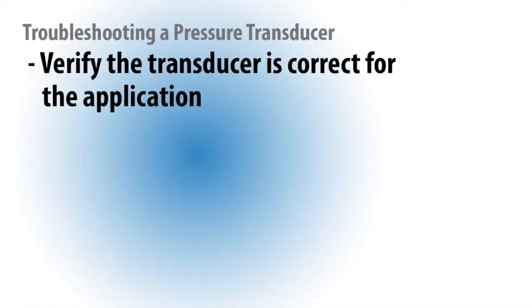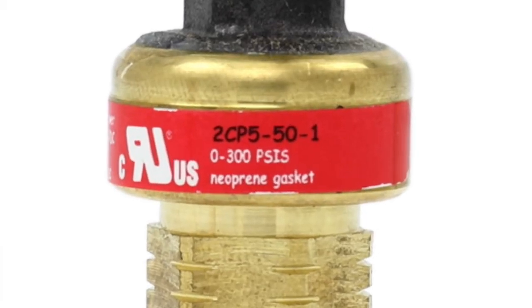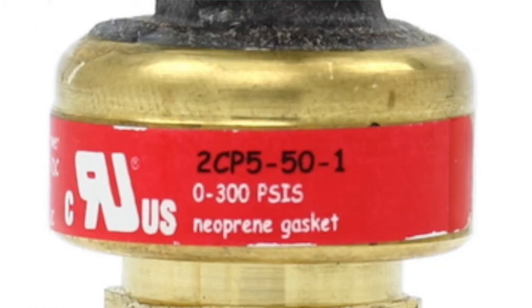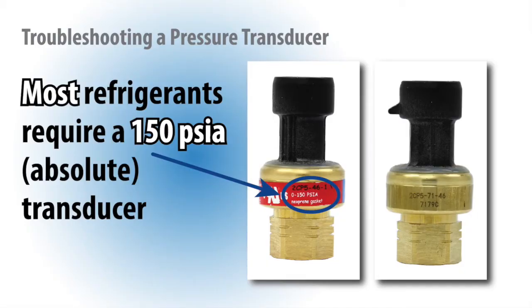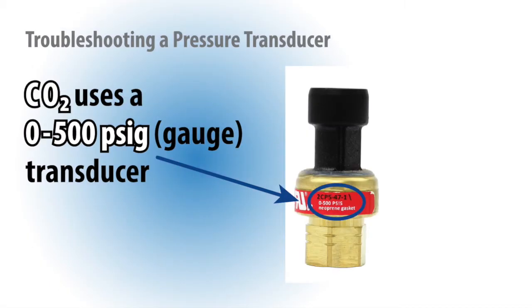To ensure the pressure transducer is reading correctly, first verify the pressure transducer is correct for the application. The model number, as well as range, should be marked on the unit. For most refrigerants, the controllers use a 0 to 150 psig or absolute transducer. For R410A, the controllers use a 0 to 300 psig or gauge transducer. And finally, CO2 uses a 0 to 500 psig or gauge pressure transducer.